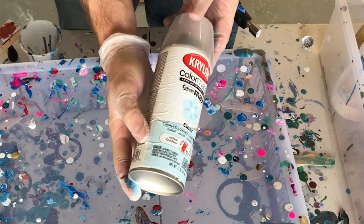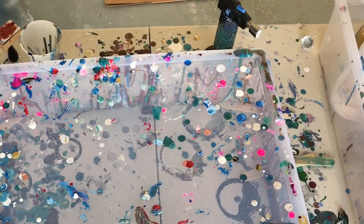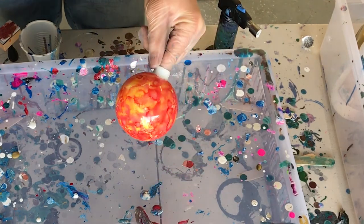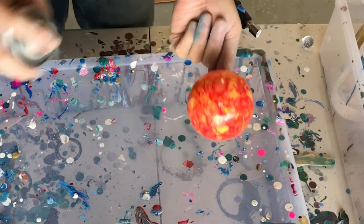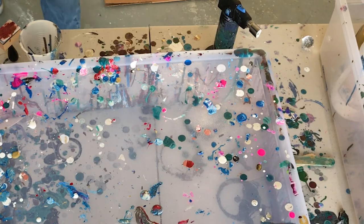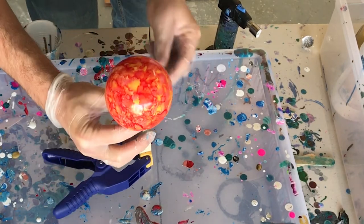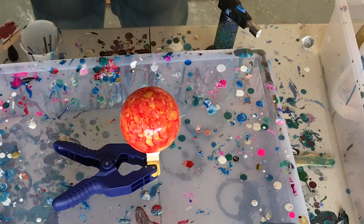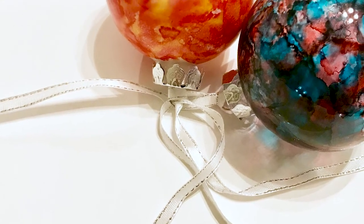When your Christmas ornaments are all dry from the alcohol ink, give them a nice protective coating. I'm using a gloss protective coater from my local craft store — it gives a nice gloss shine and protects the alcohol inks. Put on a rubber glove, put your finger through the nipple, and give it a nice spray all the way around. You only need one good coating but you can do two. Don't overdo it, but make sure you get a thorough coating over the whole orb. Once coated, let it dry for a couple hours, set it on your Christmas tree next to your lights, and it's going to look beautiful.